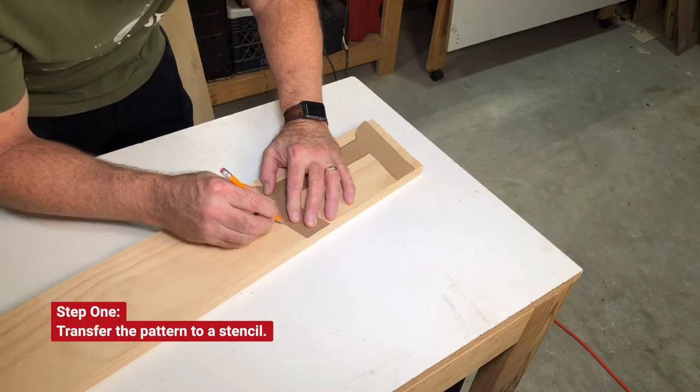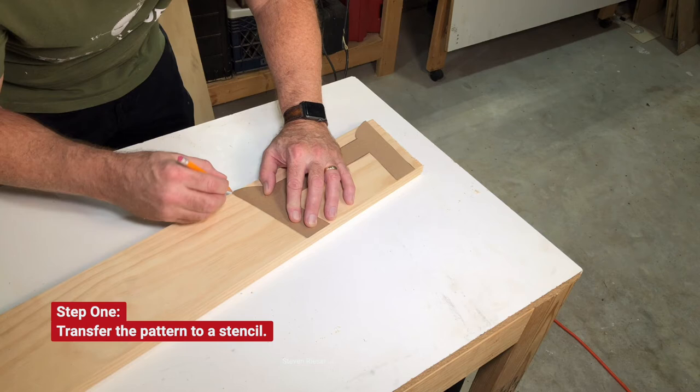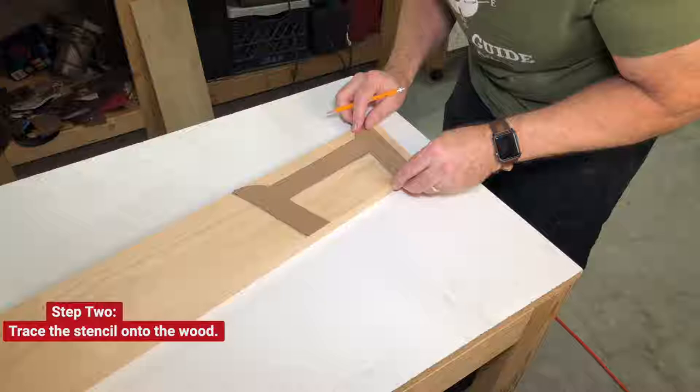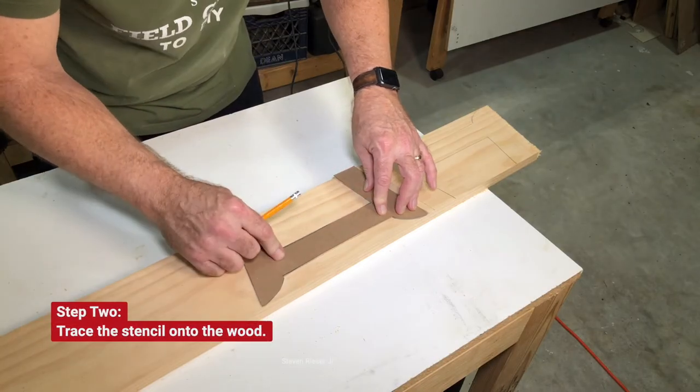Step one: get your shape or stencil. I'll have a link in the description where you can get the stencil. Step two: trace your stencil onto the wood. We're using 1x6 regular clear pine.